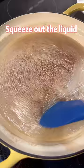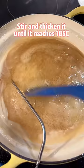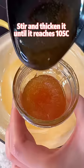Squeeze out the liquid. Stir and thicken it until it reaches 105 Celsius. This is how we make vegan honey.